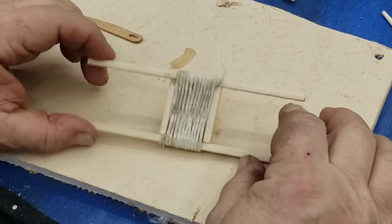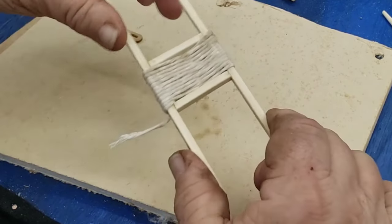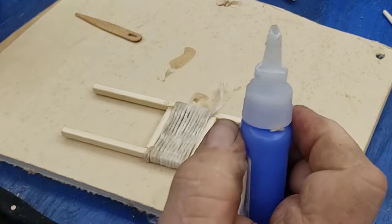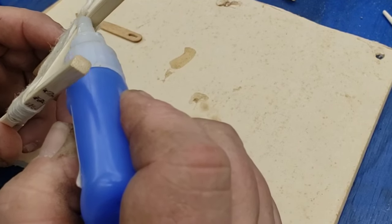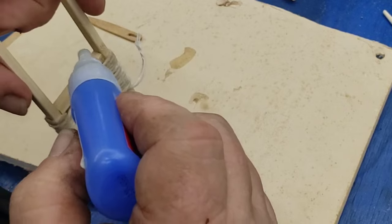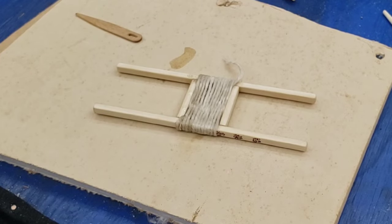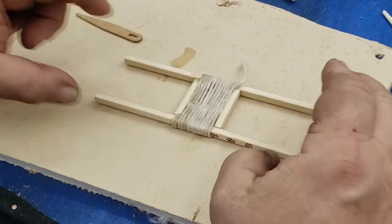Come up the end and then start putting your cord on. As you can see, it's really pretty strong. Let everything dry really good, trim it up, and that'll be your reel.